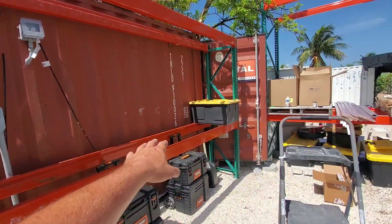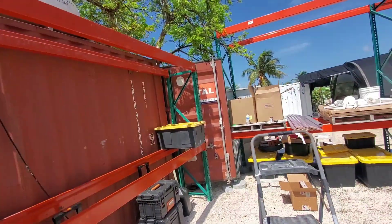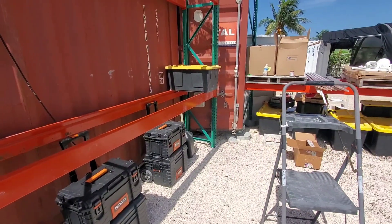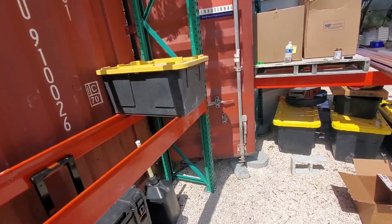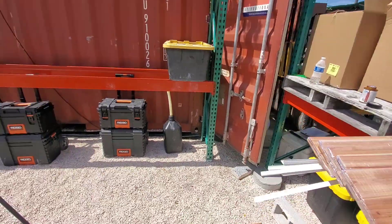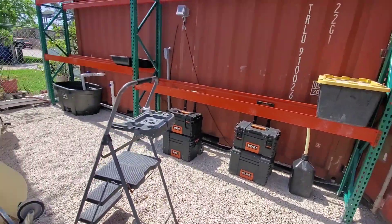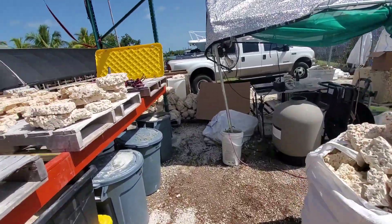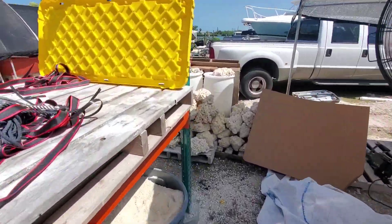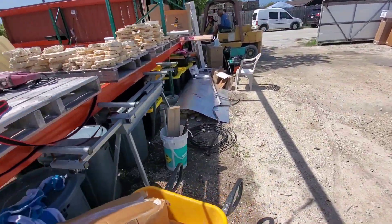This is going to be our big packout area — we'll put starboard down and have some inventory out here with our boxes and whatnot. The boys right now are leveling out the connex, and once that's all done, we will start putting in the threshold for the entryway into the connex box.